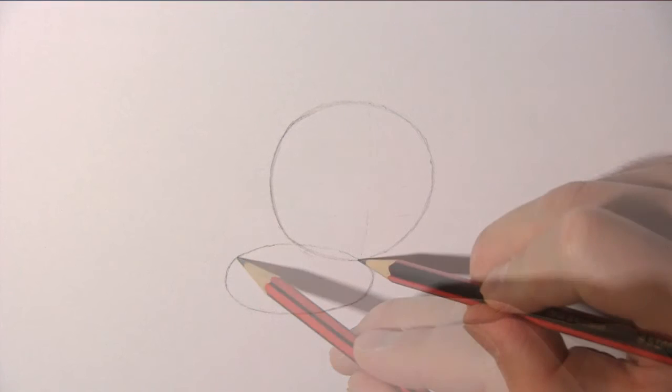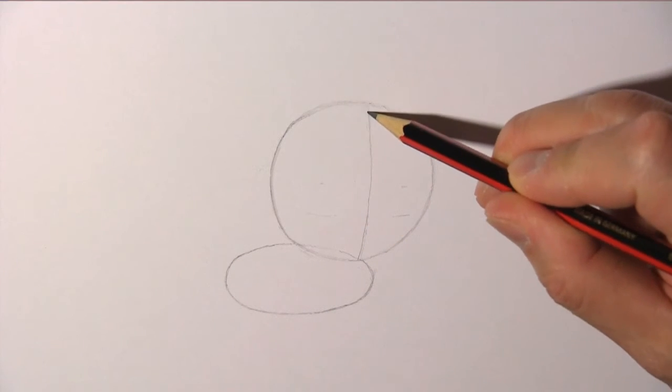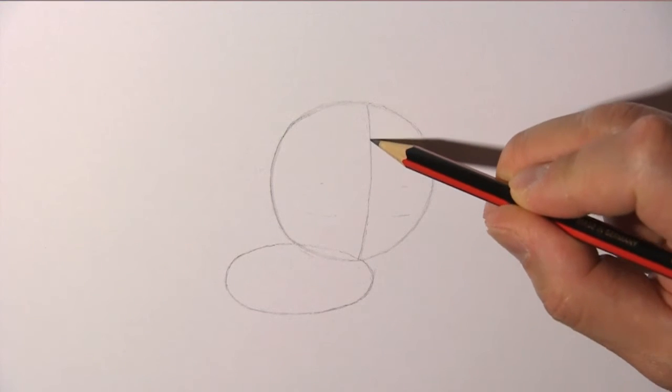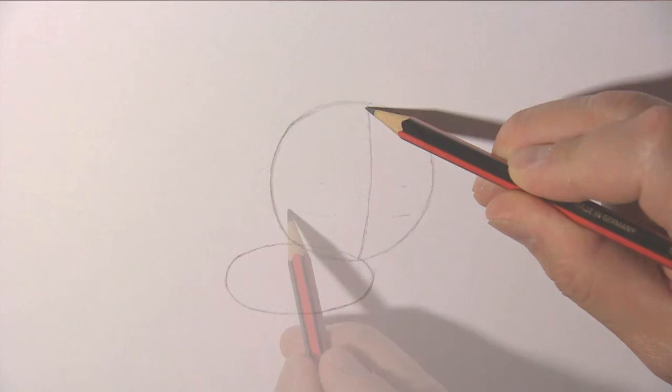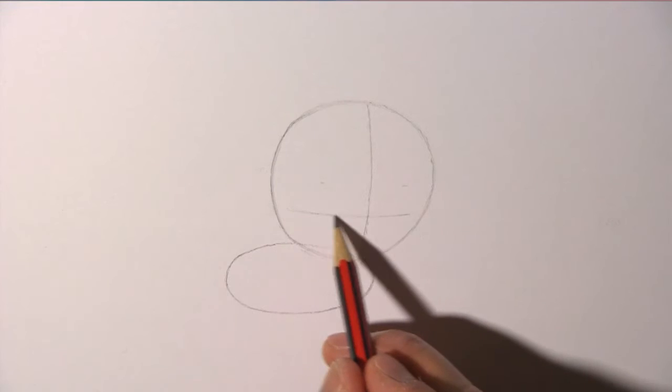We're now drawing the face cross to help us place the facial features of the lion. This vertical line indicates the center of the lion's face, and this horizontal line helps us place the eyes and the nose.